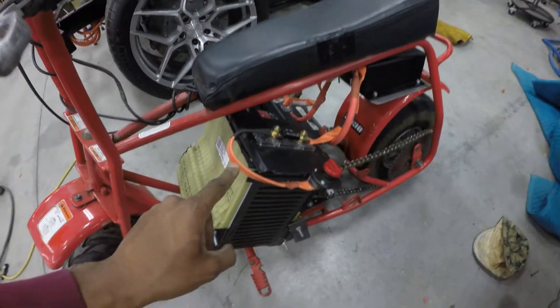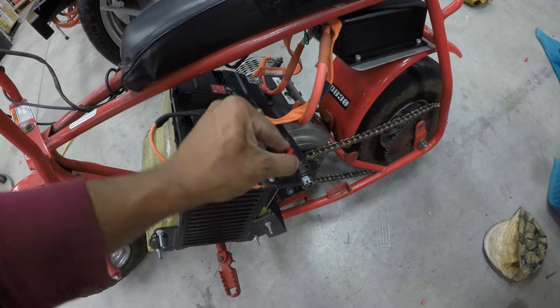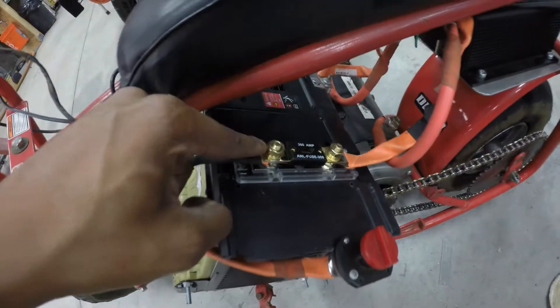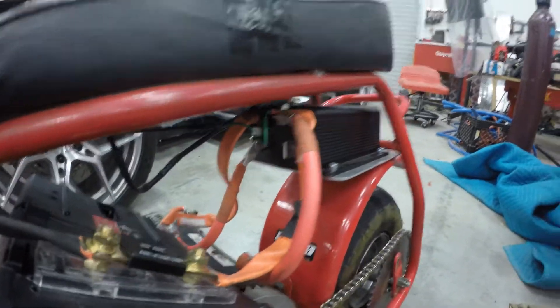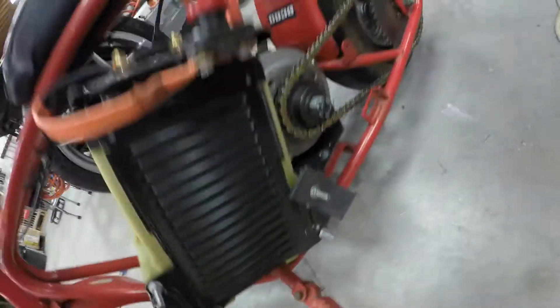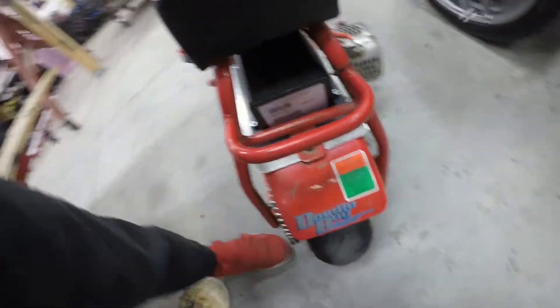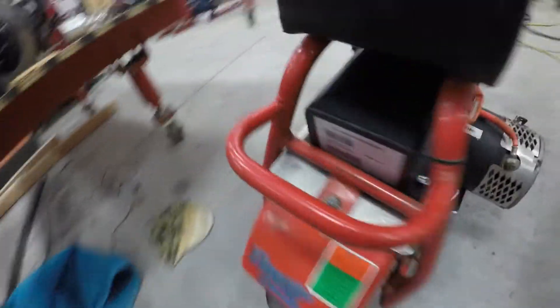I have the high voltage wired here. I have a nice switch so I can control the voltage. That switch goes to a 300 amp fuse, which then goes to my controller, positive and negative. Made some quick brackets. Quick walk around there — there's the PMC controller, 325 amps.